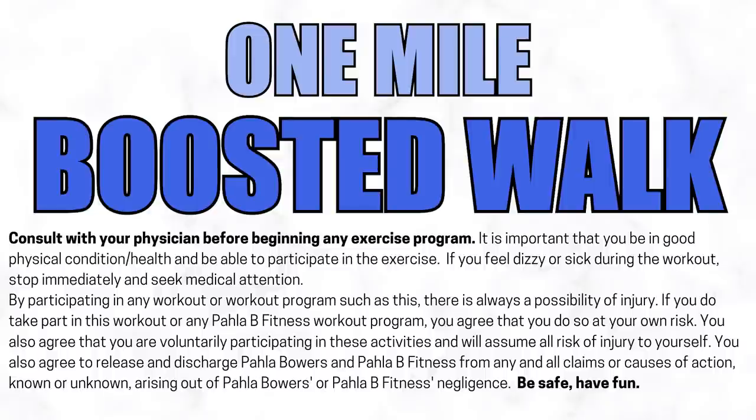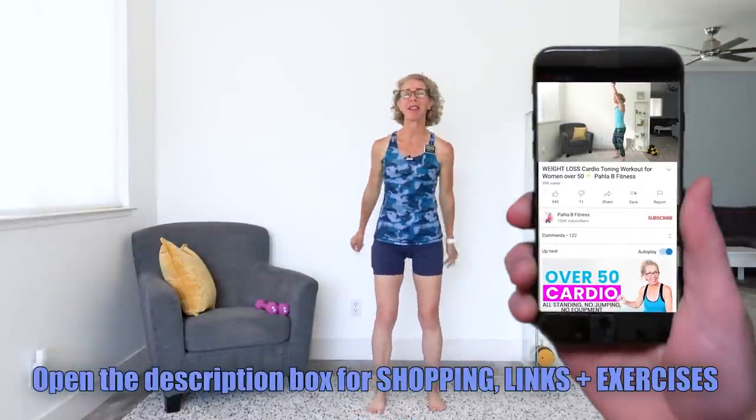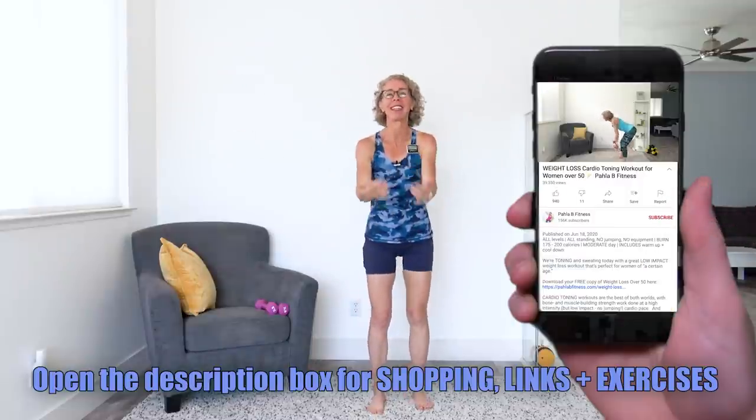Are you ready to boost your walk? Grab your lightest dumbbells and let's go. Killer Bees, let's go ahead and get moving and grooving. We are getting started with some arm circles and high knees.